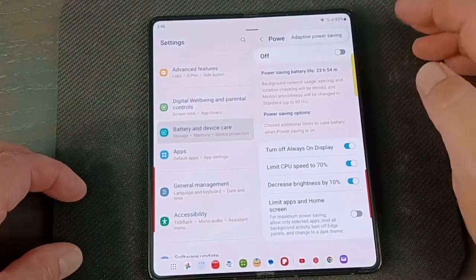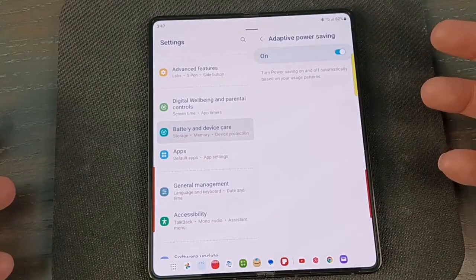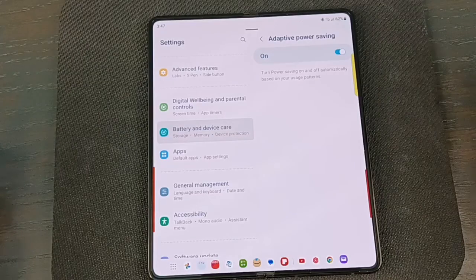If you click the three dots up here, you'll find Adaptive Power Saving. You can turn that on and the phone will make its own determination on which things to shut down to save battery while keeping your performance at an acceptable level. If you think it's hitting performance too much, you can just turn that off.